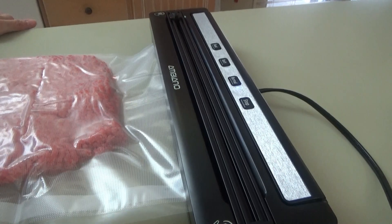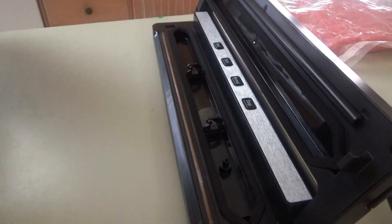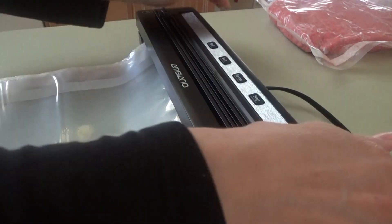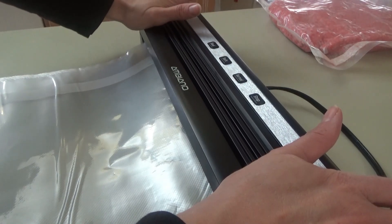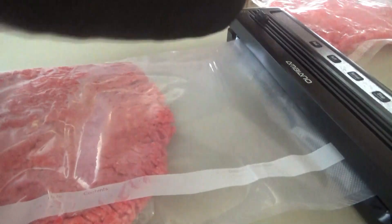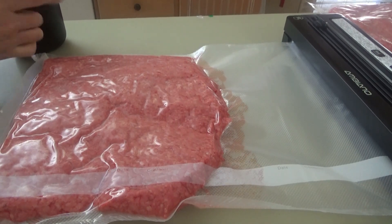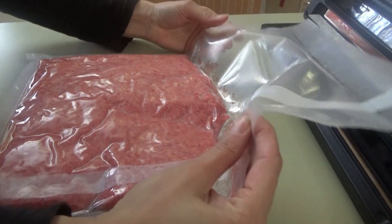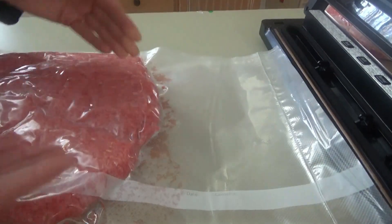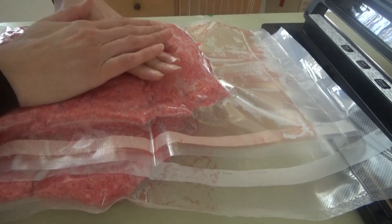Now let's see if it works. We have some vacuuming going on! I feel like this pack that I bought separately is a little bit better quality than the one that came with it, so we're gonna use this one. I'm going to go ahead and seal this bottom end — just sealing here. When it blinks three times, that means it's sealed and ready. So after it vacuums, it then seals it, and then you unlock right here — and boom, you're done.